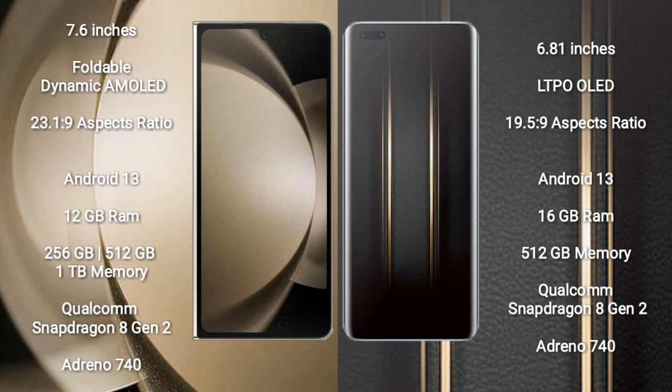Both the Samsung Galaxy Z Fold 5 and the Honor Magic 5 Ultimate run on the Android 13 operating system.